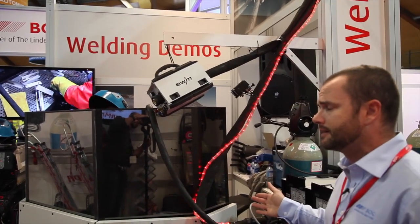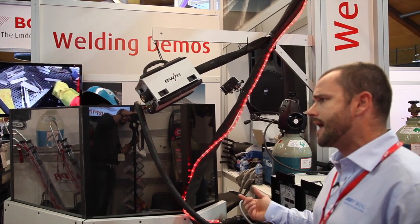Hi, my name's Alan. We're here today at National Manufacturing Week at the PAC stand. We're doing a few demonstrations. This one in particular that I'm going to talk about is a cold arc process. It's a modified short arc process for groove welding of pipes or thin materials. It's got excellent gap bridging capabilities.